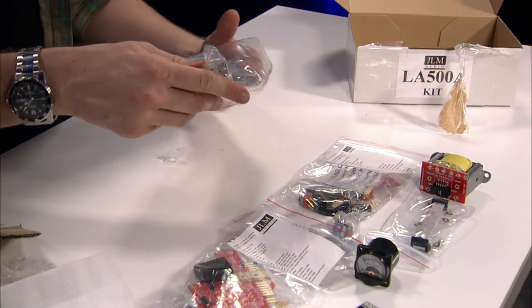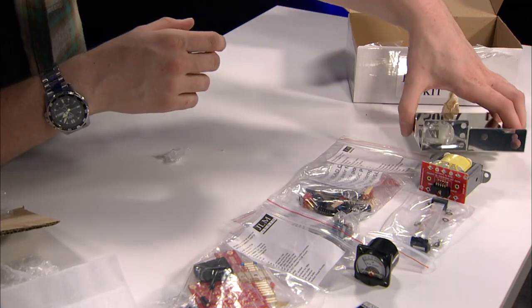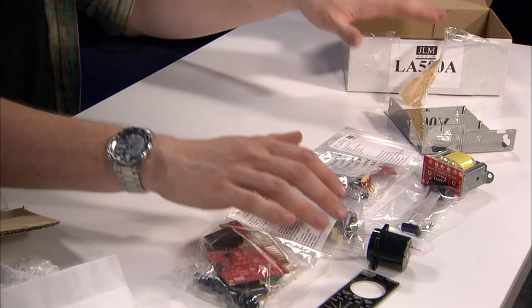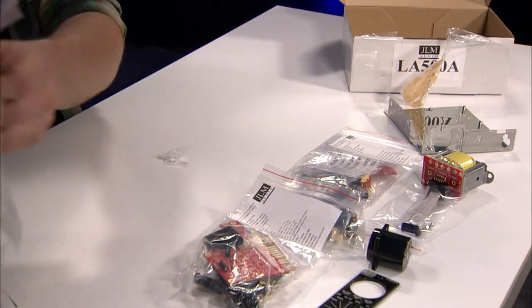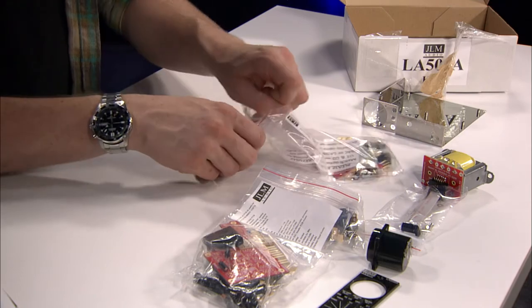And the baseplate for assembly. As you can see as I worked my way through, the packaging is very well thought out for getting all of this into the box in a way that makes sense — in a way that as you work your way out, you have the parts you need to assemble.